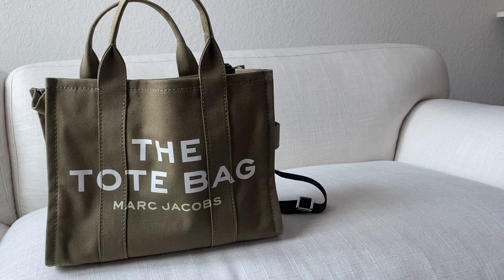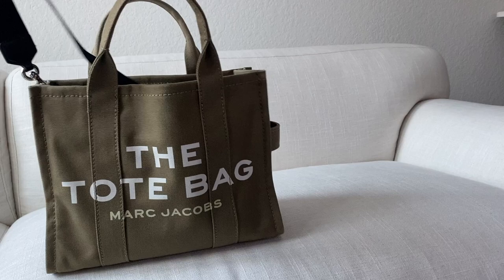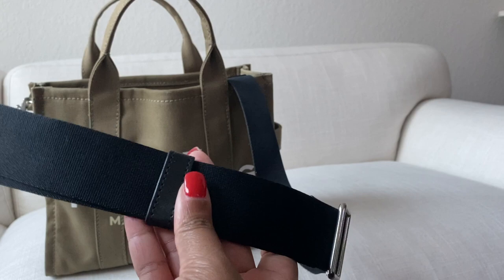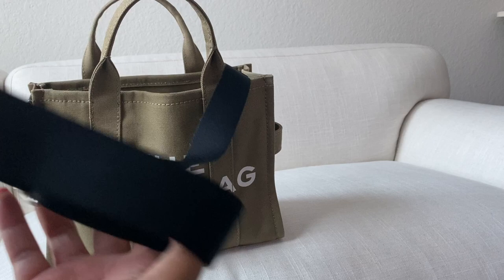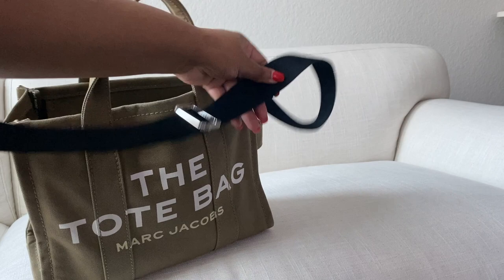Next I'm going to show you the straps. They come in black and it's a very comfortable material — doesn't hurt my shoulder after hours of wearing it. Easily adjustable. I love to wear it at my waist; I don't like my bag to go below my waist, so I keep my strap on the shorter side. And I'm around 5'7" for those who don't know.